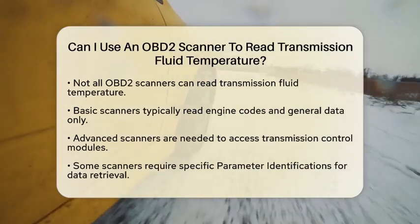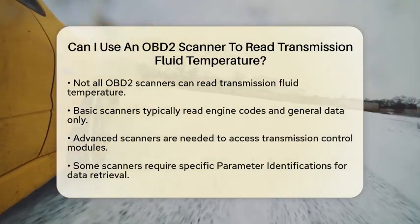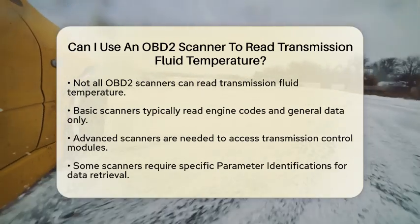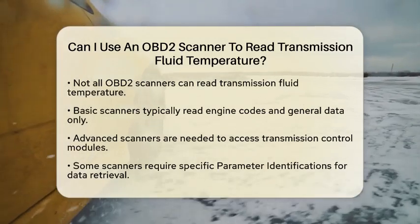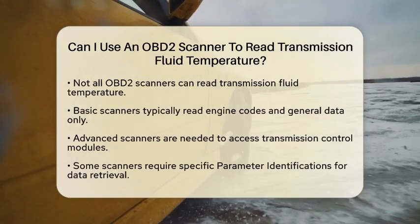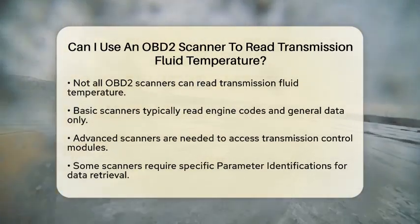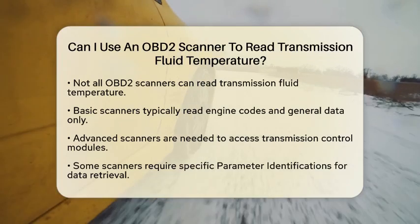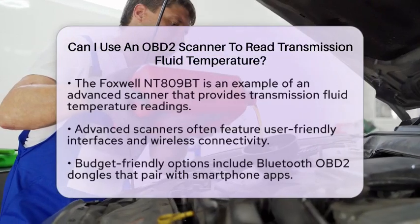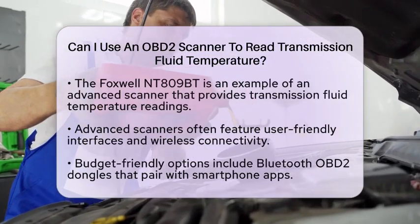For example, advanced OBD2 scanners like the Foxwell NT-809-BT provide comprehensive diagnostics, including transmission fluid temperature readings. These devices often come with user-friendly interfaces and support wireless connectivity, making them suitable for both professionals and automotive enthusiasts. They may also offer additional functions like bidirectional control and service resets.